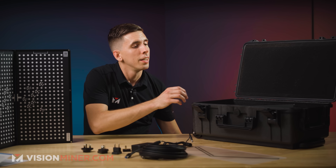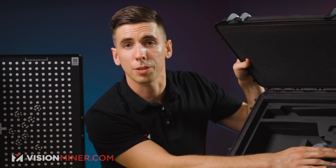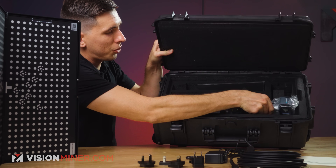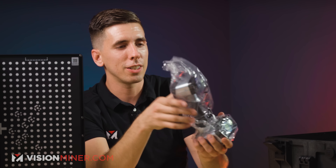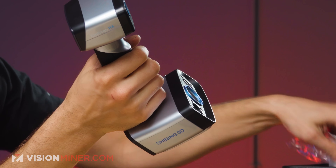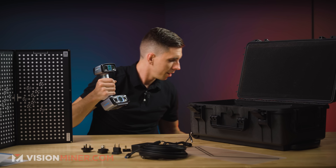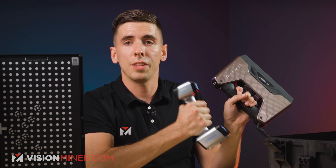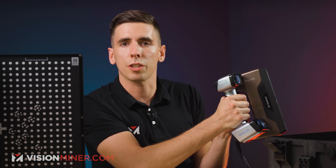That just leaves the last and most awesome bit — the actual scanner. New form factor, beautiful new casing. It's significantly smaller than the HD. Let me give you a direct comparison: this is the EinScan Pro HD, and this is the HX. As you can see, that's like half the size, half the actual mass.